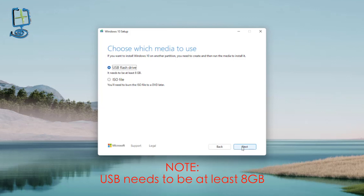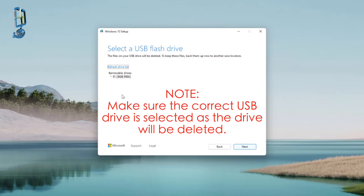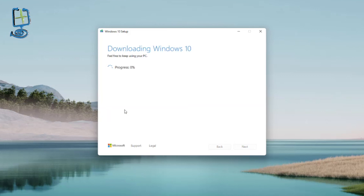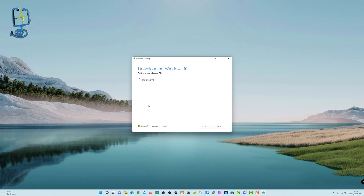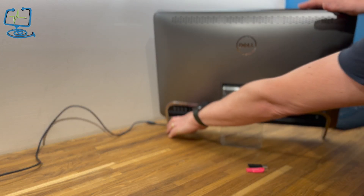Here is the USB flash drive option — it's already ticked. You can also do an ISO file to install from a CD or DVD, but I'm using USB, so click next. Here it shows the USB thumb drive it's going to use. If you just put your pen drive in, click 'Refresh device list' so it recognises it. Be aware: this process does erase the USB thumb drive, so make sure you have the correct drive letter selected. Once finished, check in File Explorer that files have been written to it.